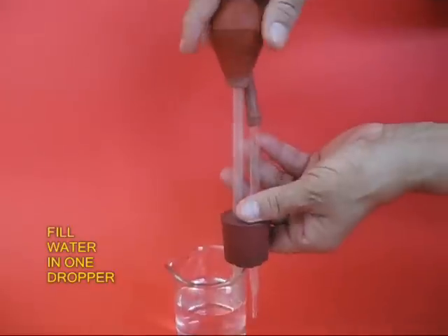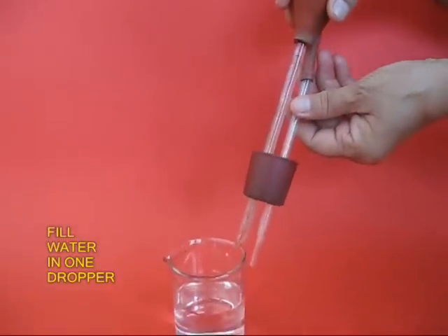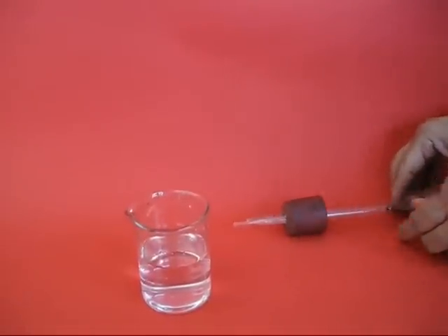Now place the two droppers in water. Press the bulb so that this dropper is filled with water. Keep it aside.